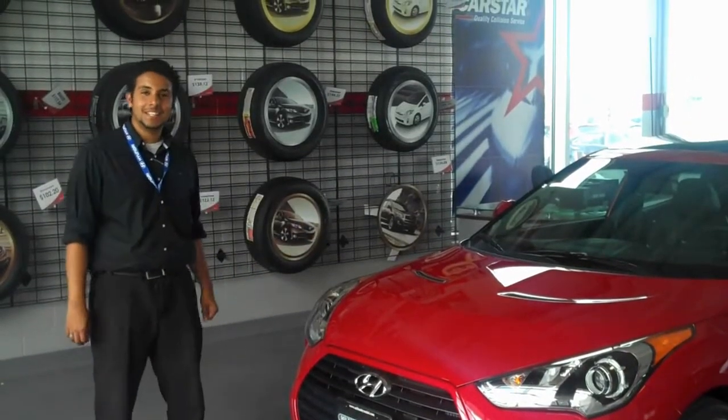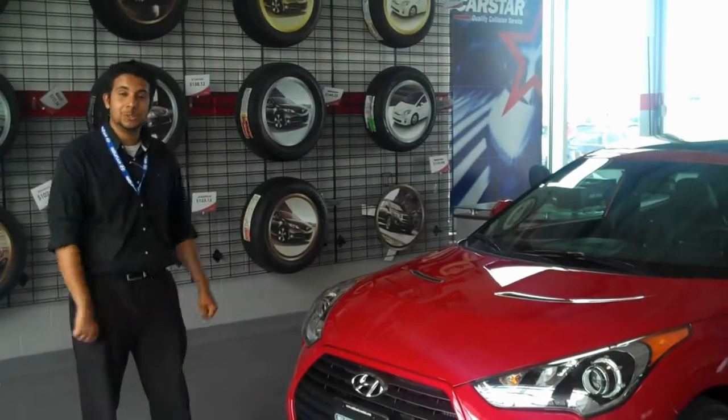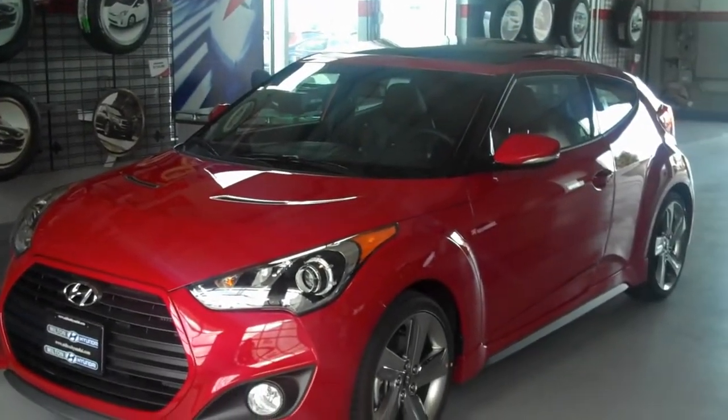Hello again everyone, it's Cal from Milton Hyundai and I just want to introduce you to the brand new 2013 Hyundai Veloster Turbo — the car we've all been waiting for.